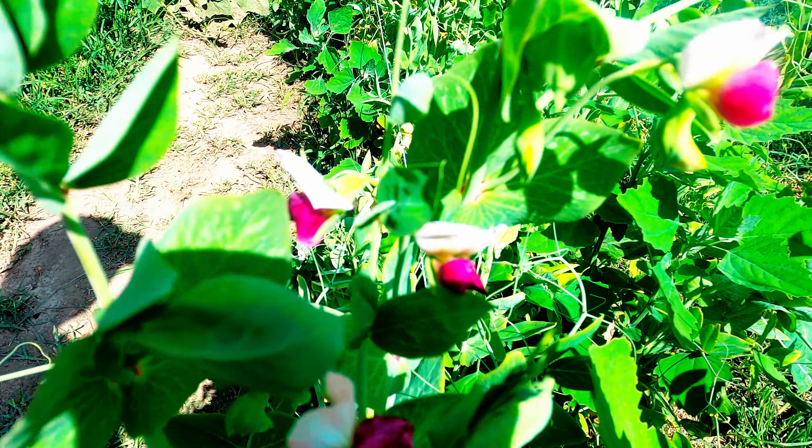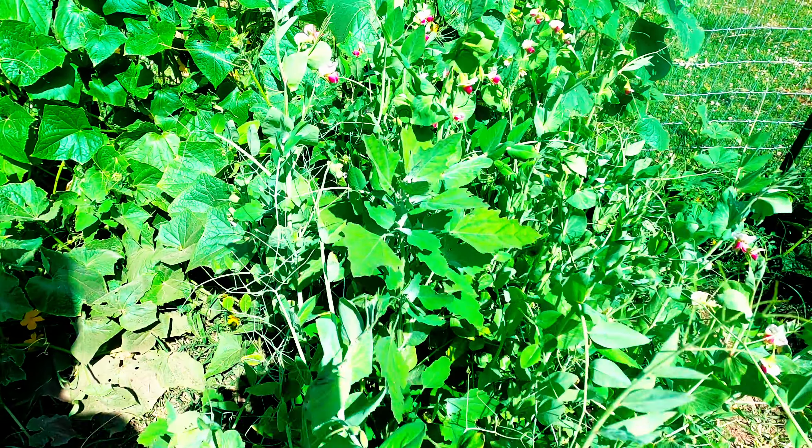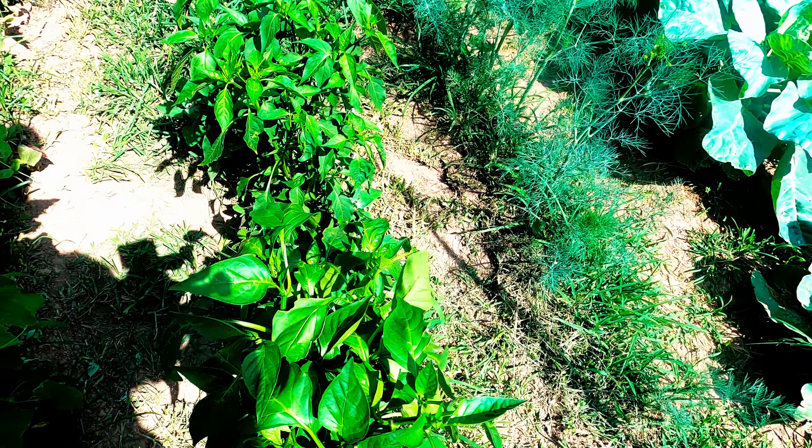These are our sweet peas, our little sugar snap peas. You can see the flowers on them — they're just coming on pretty. And then we have more cucumbers back here: we have pickling cucumbers and we have straight eight. Haven't had any problem with any of it.